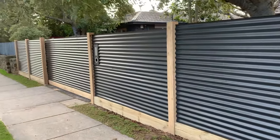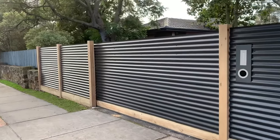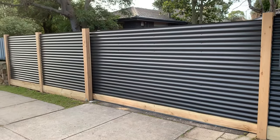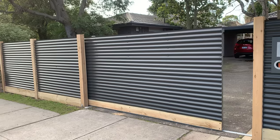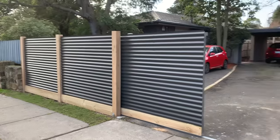As you can see here we've got a sliding gate and a letterbox installed as well. Just to give you an example of the slider — that slides beautifully, tucking behind this small section of fencing here.